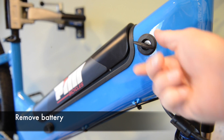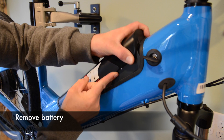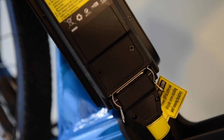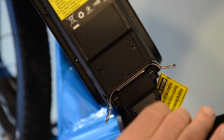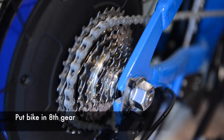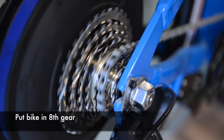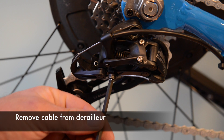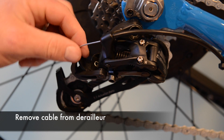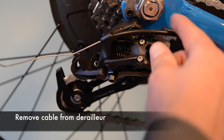Whenever you're working with any electronics on the bike, it's always good to remove the battery for safety. Move the bike down into eighth gear. Using your 5 millimeter allen wrench, remove the cable from the derailleur.